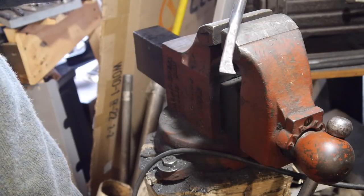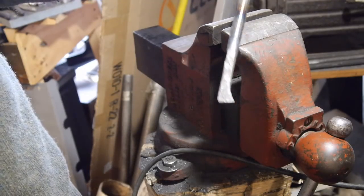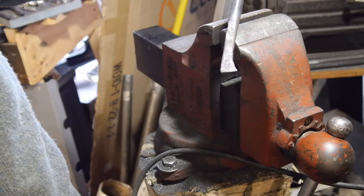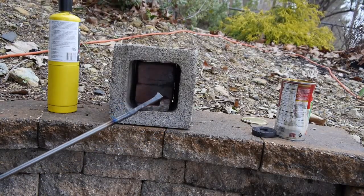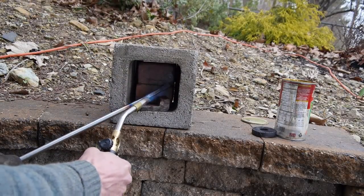We'll heat treat this and cut it off. Touch it up, hone it up. Cut something on the lathe with it. Now we got a basic profile and we heat treat it — heat it up with the torch.